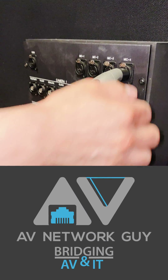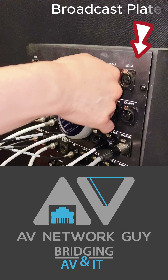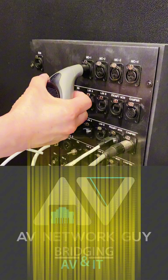In this video, we're testing phantom power for four XLR microphone inputs on a broadcast plate. This is one of Troybox guy's inventions, and it serves both as a mic and a speaker.